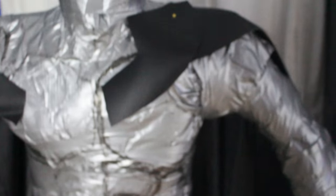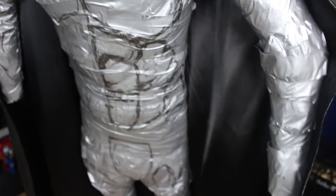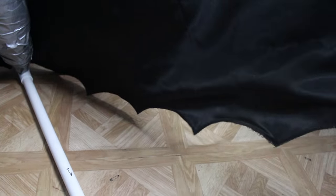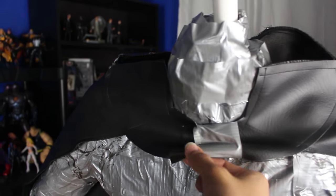Now I just have to get this thing sewn together and I'll meet you back here when it's done. The cape has been sewn together - check it out, you can see the seams here. You can see the seam running down the middle - pretty cool.